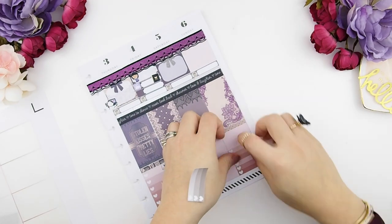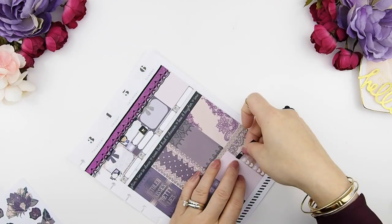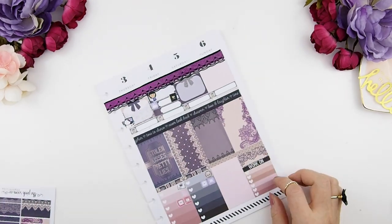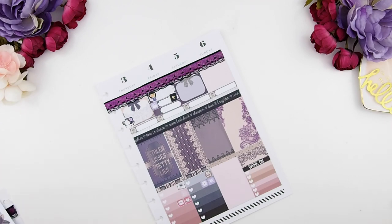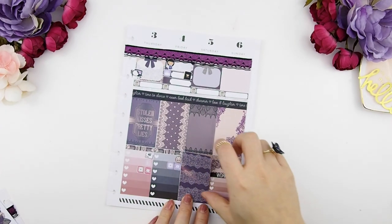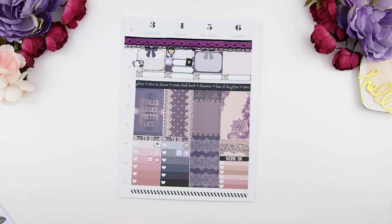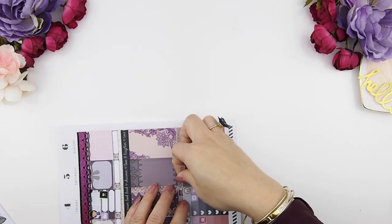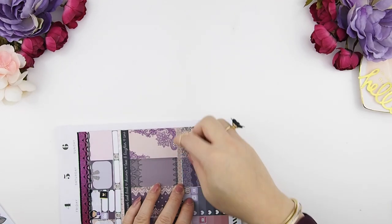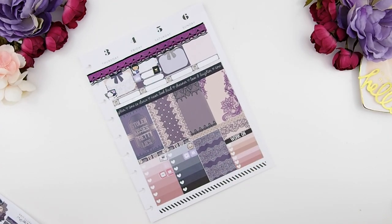Lately I've been using the Sunday bottom section as my 'next week reminders' — if I couldn't complete something that week, I jot it down there to remind me what to work on next week. Because there was a little space left I just covered it with some washi. My kit comes with eight full boxes and I have one left, which I'm going to use for this bottom section. All my full boxes include the whole box with the header — that goes for the Erin Condren too. If you need a title on top, you can just place a sticker over the full box. Once that section is done I'll finish it off with the bottom washi.